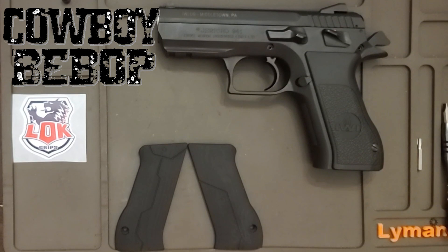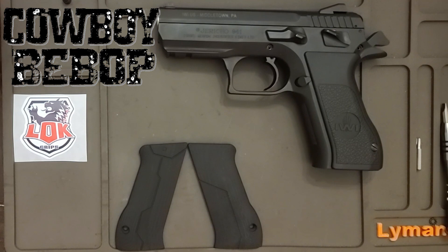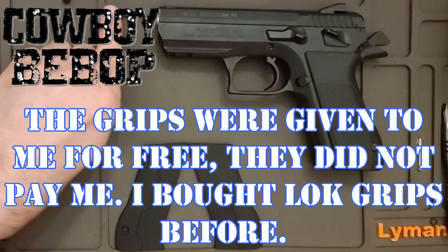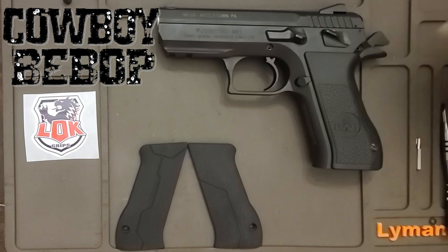Today we're going to put on the Spike Spiegel grips on the IWI Jericho 941 in 45. This does come in 9 millimeter, 40 cal, and 41 Action Express in 45. The 45 is only available on the compact. Spike Spiegel had the full-length dust cover, so it was about this long, didn't have the rail, and had the little shark-kind of cut on the bottom of it — a really sexy looking gun, completely different than anything else. This is based off of the CZ 75.